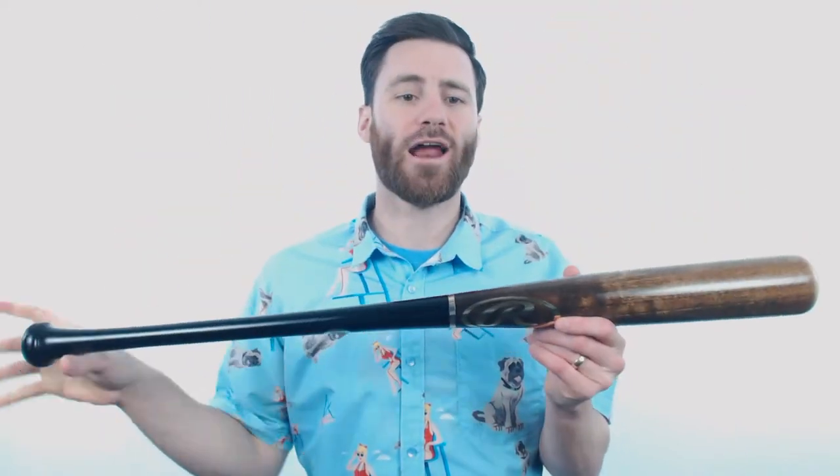We've got an awesome colorway. We're gonna have this brown distressed barrel right here, some gold Rawlings decals, and then a black handle. If you're looking for a classy look at the plate, look no further than this bat.